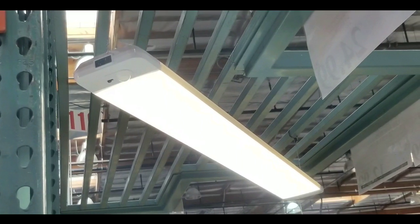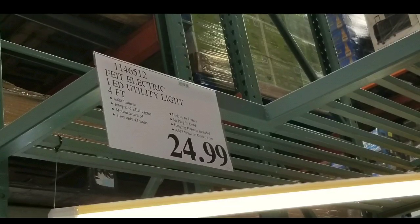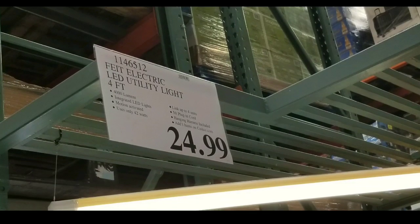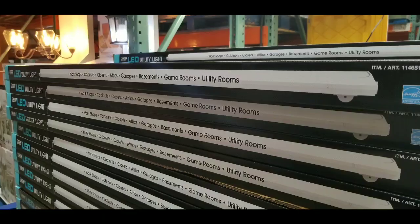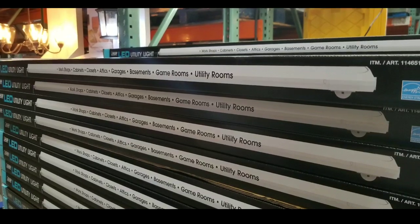Hey guys, I'm Saucosco Today. Looks like they have a new LED utility light, which is pretty awesome, and this is pretty flat too. It costs about $24 and this thing is a four-foot LED utility light from Fiat Electronics. They sell similar ones online too and I'll leave a link below. It's pretty modern because it's so flat — unlike the tube ones that they kind of mimic, this is actually a very flat one.